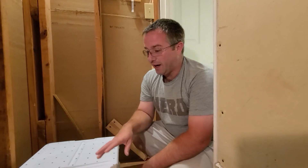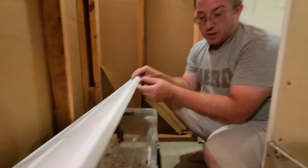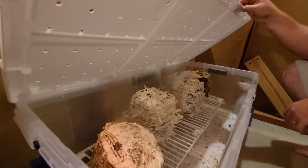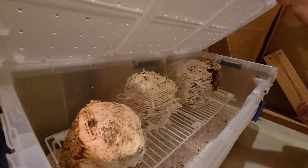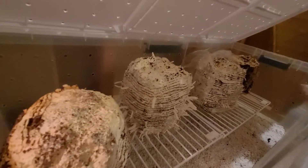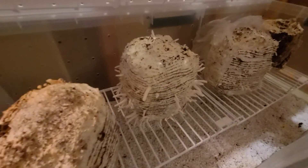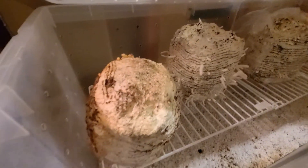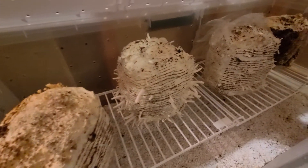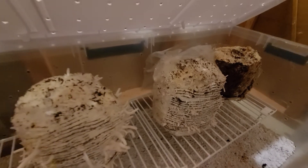Hey guys, we just wanted to show you a preview of a project that we're working on and we're kind of just testing some stuff out. It's inside this tub here, so let me just go ahead and lift this up and show you. If you're wondering what these are, these are oyster mushroom fruiting blocks. All of these white things hanging off here are oyster mushrooms that are starting to grow. You can anticipate some videos in the near future showing how we did it, how we got things set up, and what we're doing as we're getting into growing our own mushrooms.